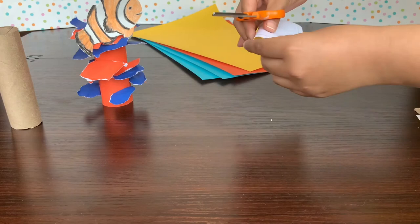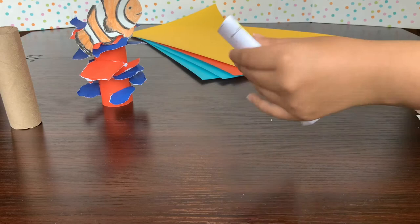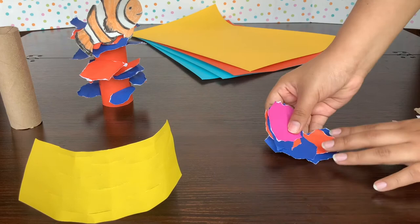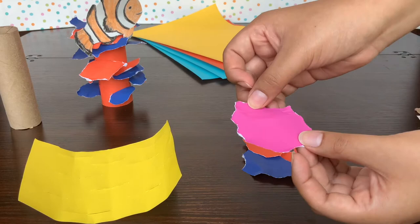Now you should have something with a couple of slits. We're going to set this aside because we are done with this part. For the next part, we're going to make our separate coral plates, which are just cut-up construction paper. I tore these with my hand to get that really cool edge.